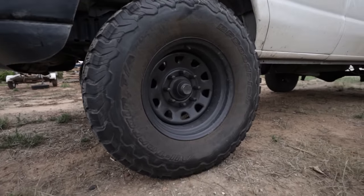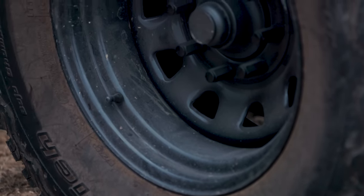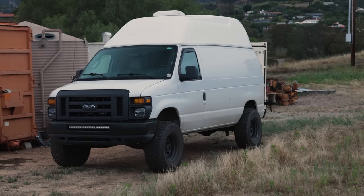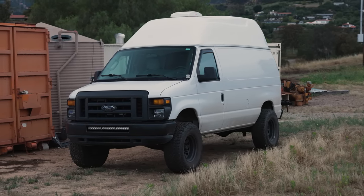I get a lot of questions about these wheels - they're just standard D-window steelies, 17 by 9 inch, with 35 by 12.5 by 17 BF Goodrich KO2s. With the kit you basically weld the radius bracket arms forward, do a little trimming on the front fenders and bumper, and you can run 35s. Another point against a Sprinter - you're not running 35s and getting 12 inches of wheel travel.